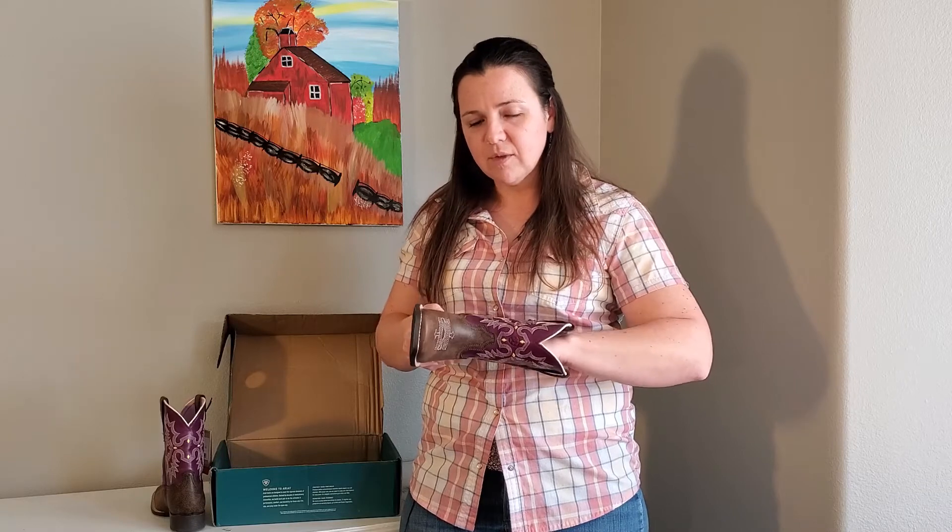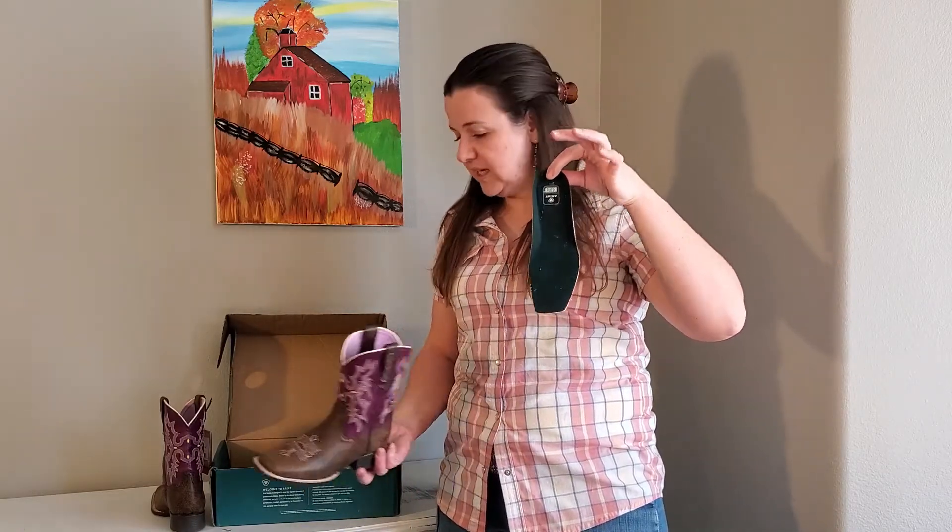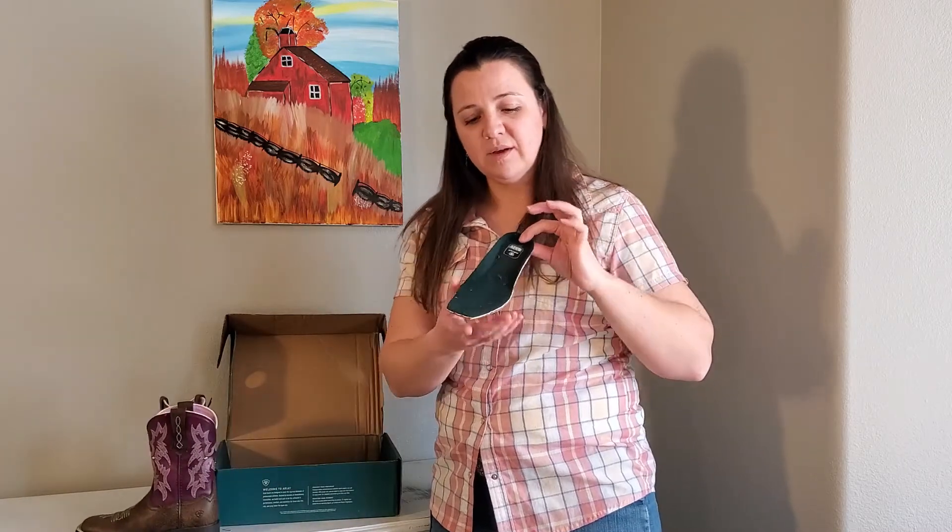Please hit the like and subscribe button because this is pretty cool. All Ariats have a removable and replaceable insole, and I buy a new insole very often — in my 10-year-old boots, that's like the fifth pair. These kids insoles actually have two parts, so when you buy the child's leather boot, not only is the leather going to conform and grow with your child...